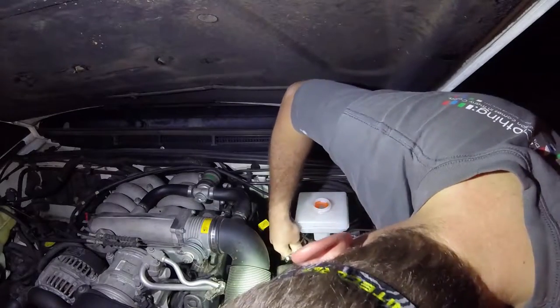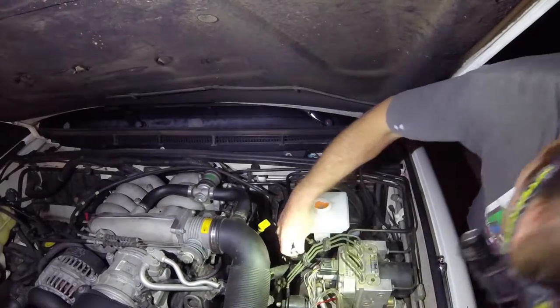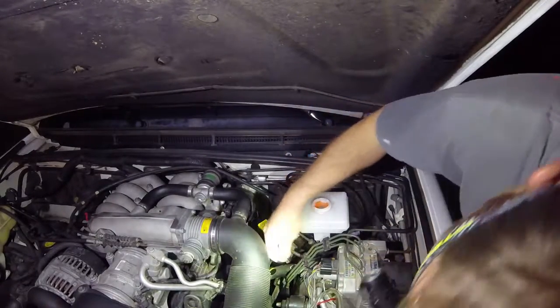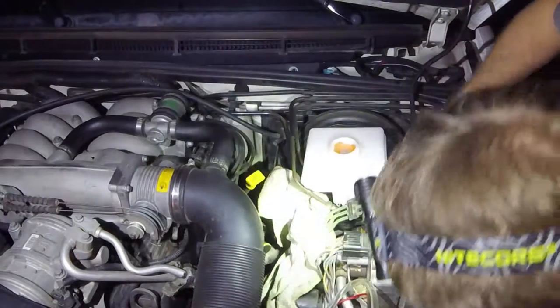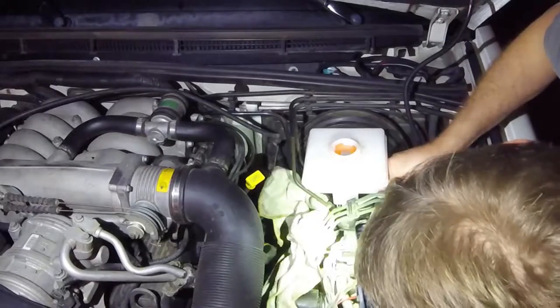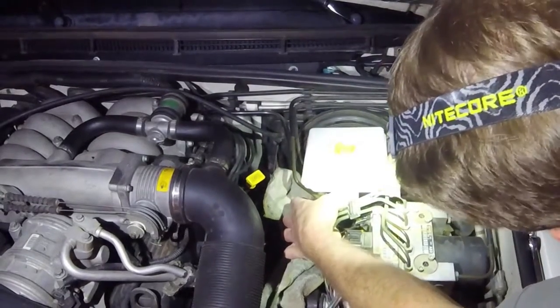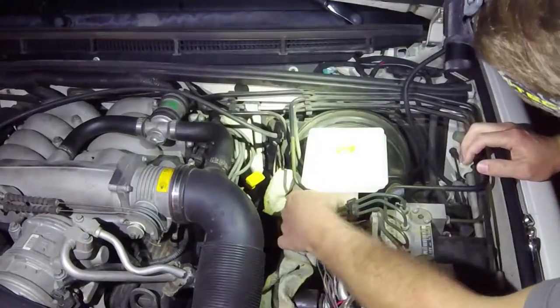Got one loosened up. Got the other loosened up. Okay, this little pin has got a little clip underneath. I'm going to use a screwdriver to kind of pry it — there we go — so this little pin slides out here.